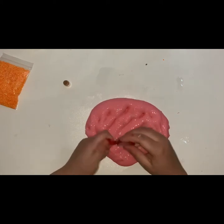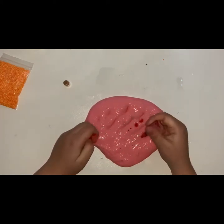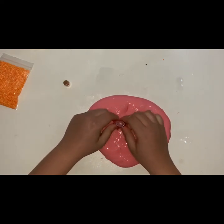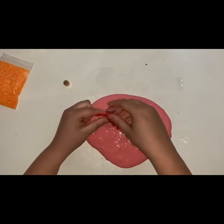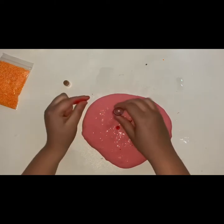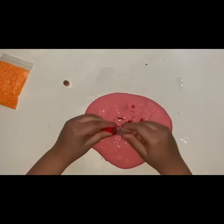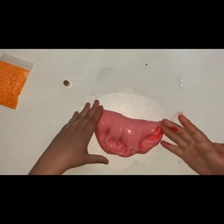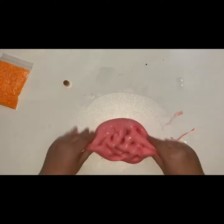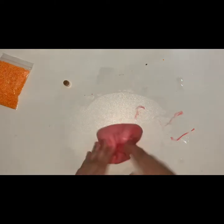I'm going to add in some more red, but there's close to none left. I can always resort to clay if needed, because a little bit of clay goes a long way.